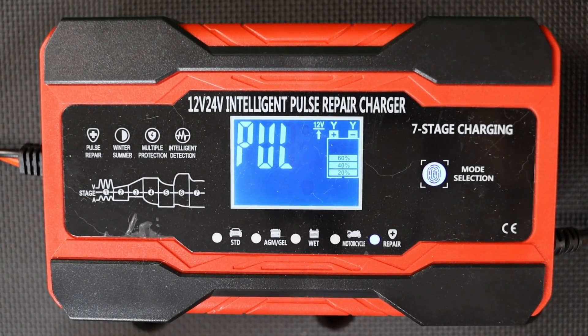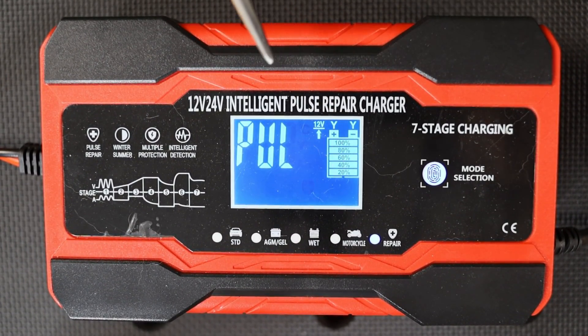The final mode is a repair mode — it says PUL for pulse repair. In this mode it applies a series of high-energy pulses into the battery to help rejuvenate the battery chemistry. It does this automatically during the other charge modes for the first few minutes to get things woken up and ready for a charge. But if you have a battery that's been neglected and needs to be recovered, you can put it into pulse mode and let it sit for a few hours, maybe as much as a day, to try to shake that chemistry back to life. Operation is really simple — the unit remembers the last charging mode it was in, so most of the time you can just connect it to your battery and plug it in and be good to go.